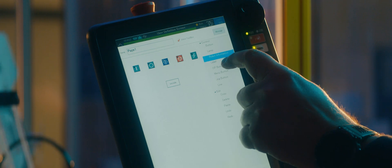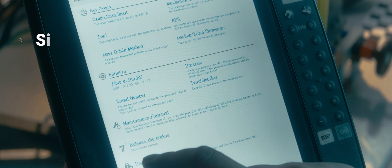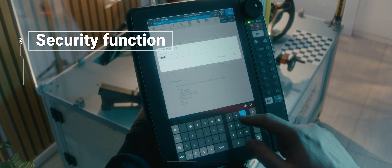The Teaching Box allows you to customize screens with a simple drag-and-drop function. The enhanced security feature now enables the restriction of file editing and usage through the user authority function.